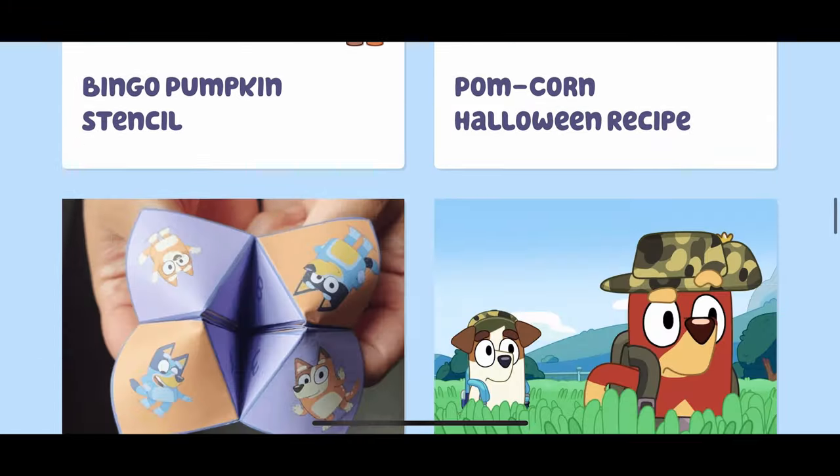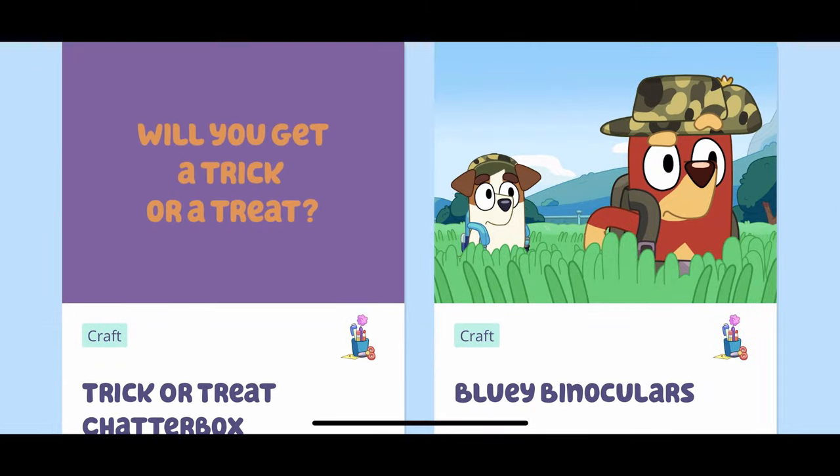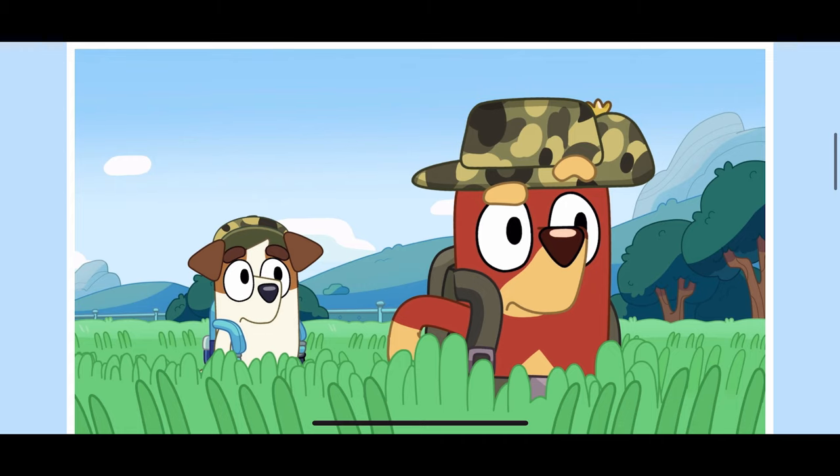Today we're going to be making some Bluey binoculars from Bluey.TV! Yeah mates, you can go on patrol with Rusty and Jack, but don't forget to bring your binoculars — you might even see a bush turkey!